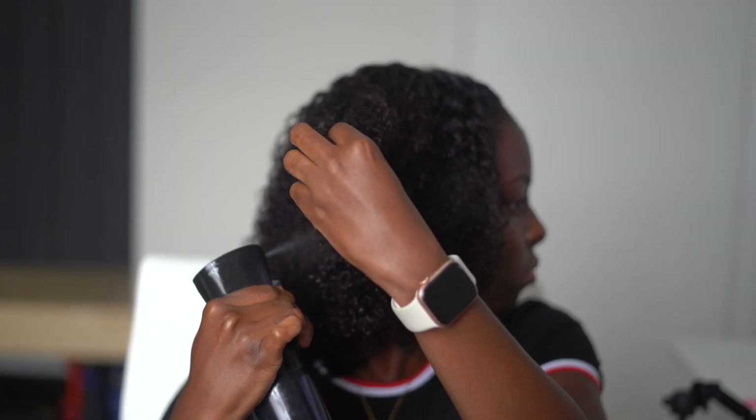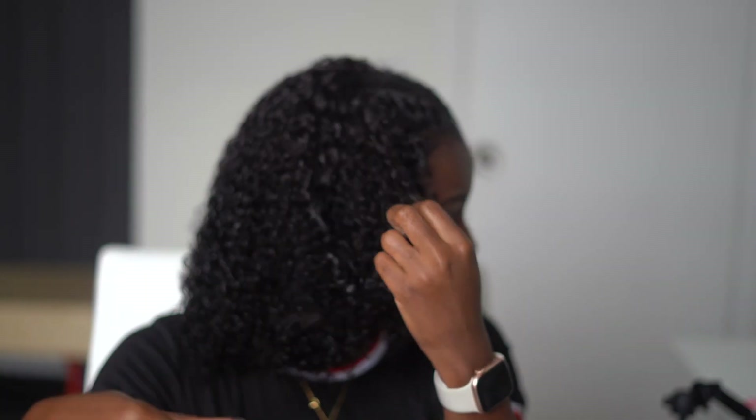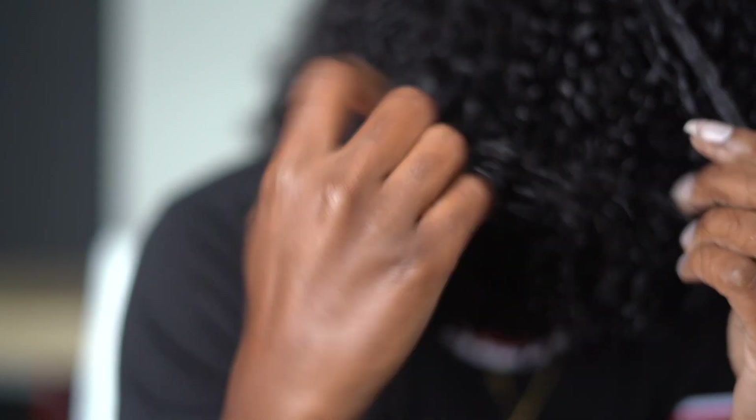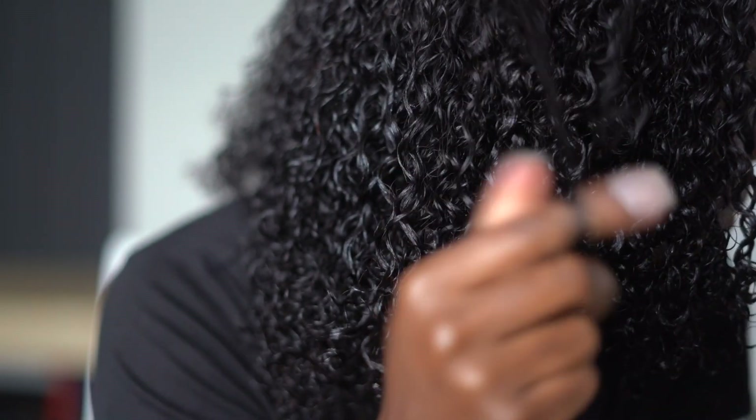Just a few more steps — I'm re-wetting the hair again because now I'm getting into the final part of styling. I'm going in with the holy grail, the Eco Styler Gel, the gel of all gels, working it through the curls. Even though the hair is already curly, I want the juiciest, bounciest curls possible, and the way you get that is by finger coiling. Finger coiling extremely enhances curls — I'm going to do a side-by-side to show just how juicy it makes them. I'll finger coil as many sections as I can to give the hair a nice big juicy look.